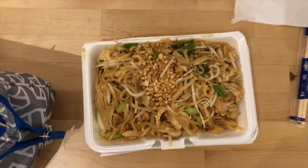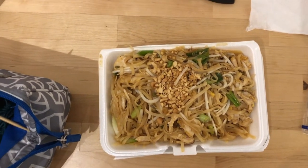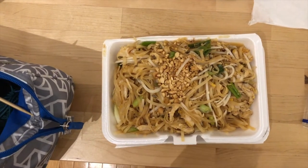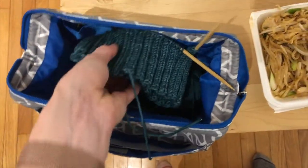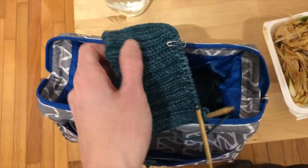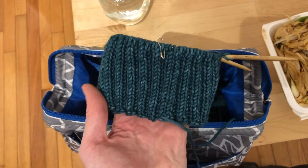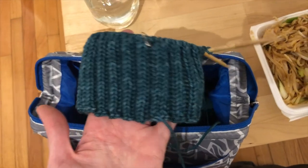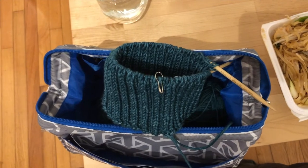I'm home, I'm in my comfy sweatpants, and I have my Thai food — just pad Thai from a place on campus called Thai Top 10, my favorite Thai place. I'm gonna sit and eat all of this even though it's way more food than I should eat in one sitting. After I'm done eating, I'm going to work on my traveling cables hat. Right now it's a couple inches worth of brim, and I maybe have about an inch or inch and a half left to go before I'm on to the cables.